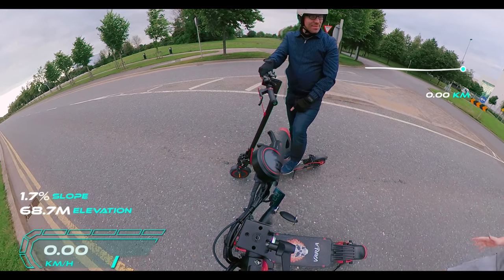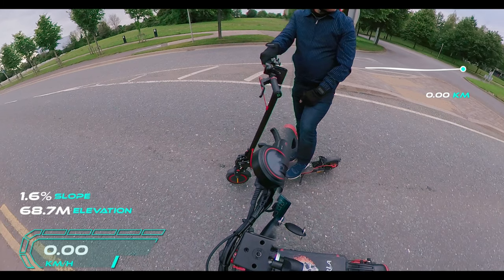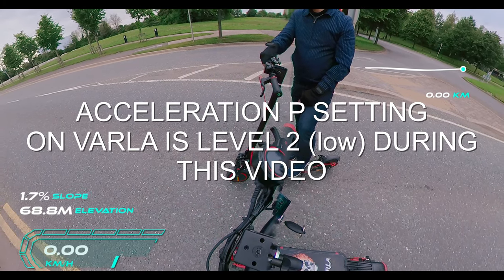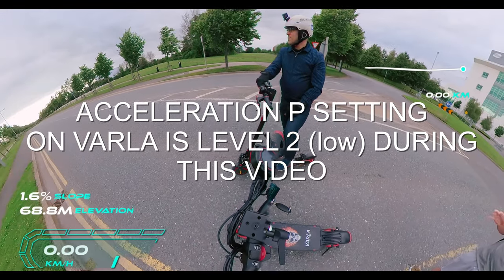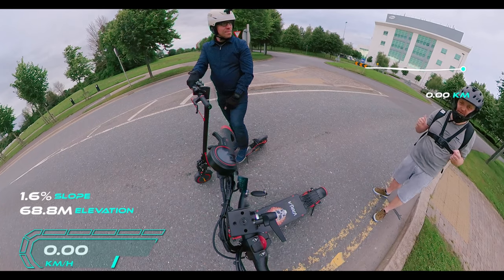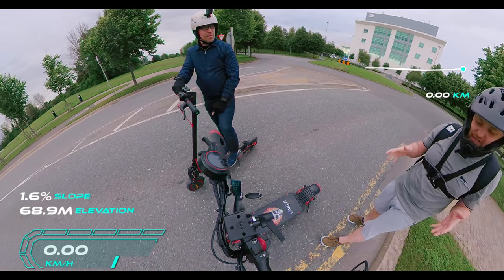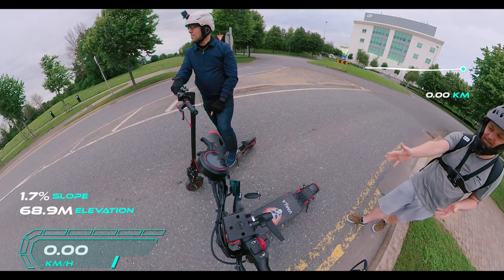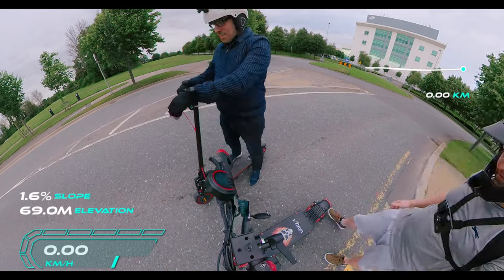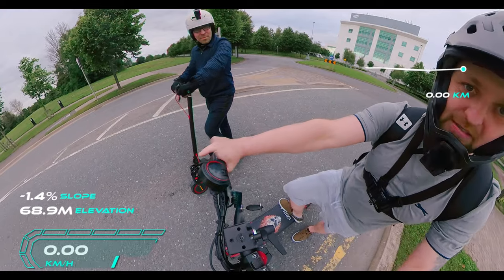In this video we have the Varla Eagle One, top speed of around 64 kilometers an hour, against a modified Xiaomi M365 Pro that has been done by escoot.ie. The top speed on this is absolutely amazing. For the purpose of this video we're going to do a drag race — the Varla Eagle One is a dual motor scooter compared to a single motor scooter. Escoot.ie's link is in the description. We're both on sport mode, turbo mode, dual mode.